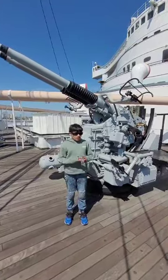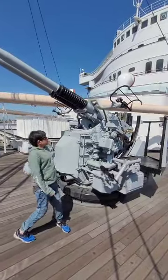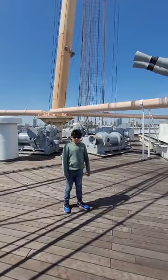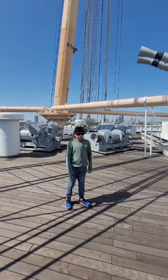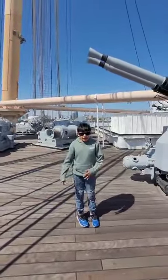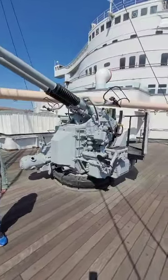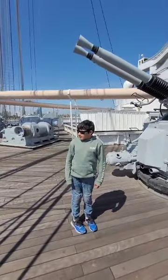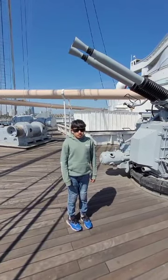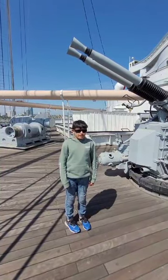Hey guys, today I'm on the Queen Mary at Long Beach, as I explained in part 1. This was fitting on the Queen Mary when she was a troop ship in World War 2. They were deciding if she was going to be an aircraft carrier or a troop ship, and because of her size and speed she was selected to be a troop ship, so the troops could get to the places they need to go quickly and efficiently.